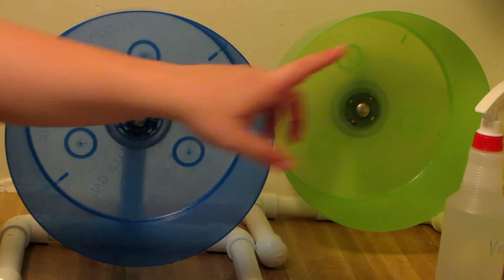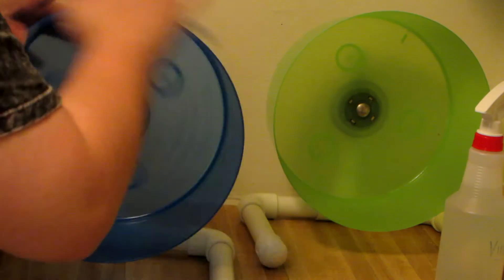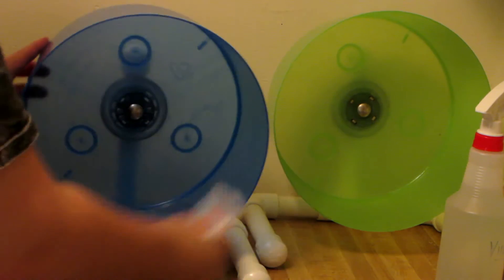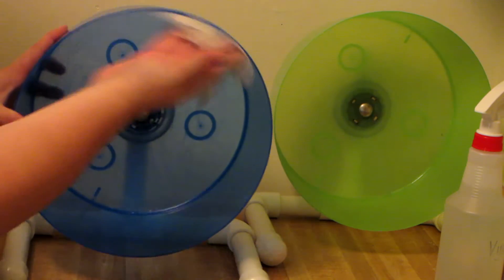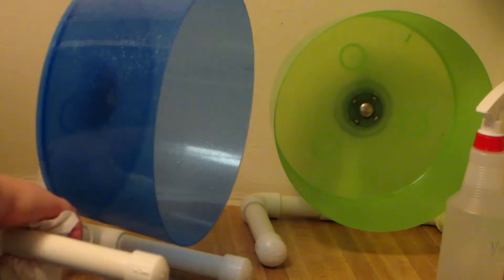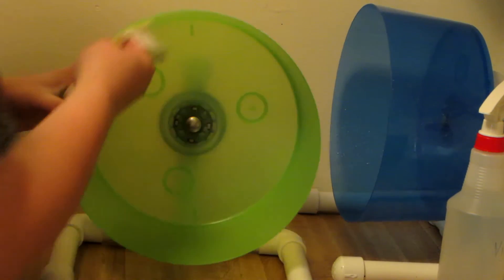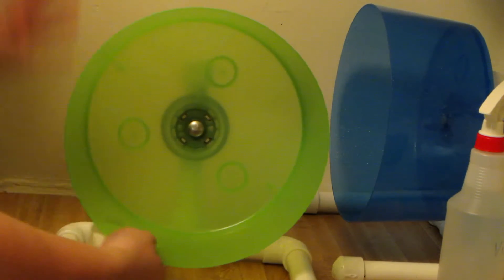When I'm done wiping them out with the vinegar and the sponge, I take some baby wipes or Clorox wipes or just whatever I happen to have on hand, and I give it another wipe down. You can also just re-spray with vinegar and wipe it down again with a paper towel — that will work just as well. I also get the base with the wipes. That gets all the excess vinegar off and disinfects a little bit more, because if you're using a sponge, sponges carry germs regardless.